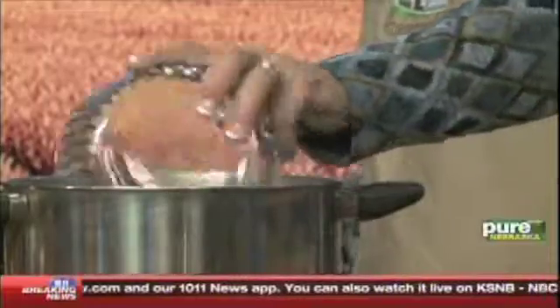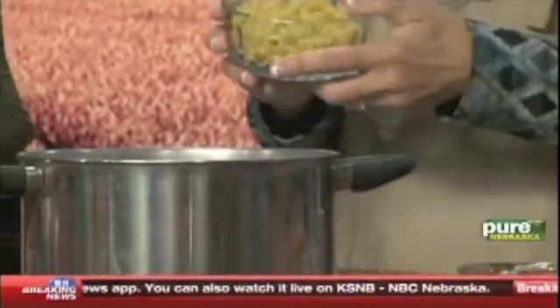So first of all, you want to brown your ground beef — I've done that already. Once that's browned, you're going to get another pot and pour in four cups of water and a cup of large egg noodles.